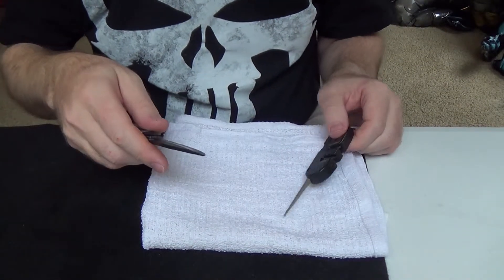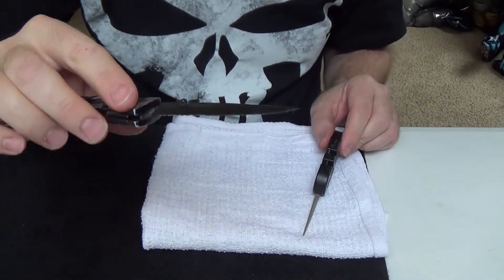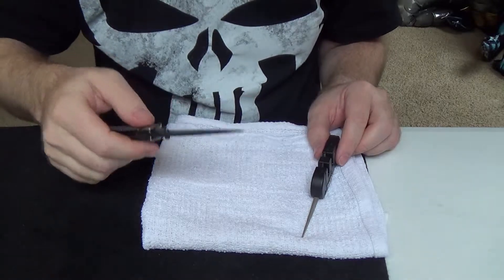Wow, big difference. I could probably put a little more of an edge on it, working on it, but massive improvements already.